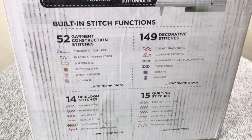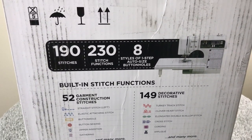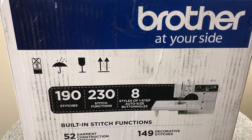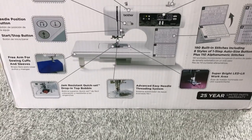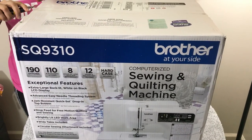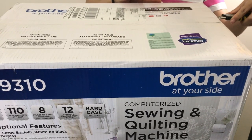This machine offers 230 functional stitches, which includes 52 garment stitches, 149 decorative stitches, 14 heirloom stitches, and 15 quilting stitches, and many more. All right, so let's unbox and open and see what it looks like.